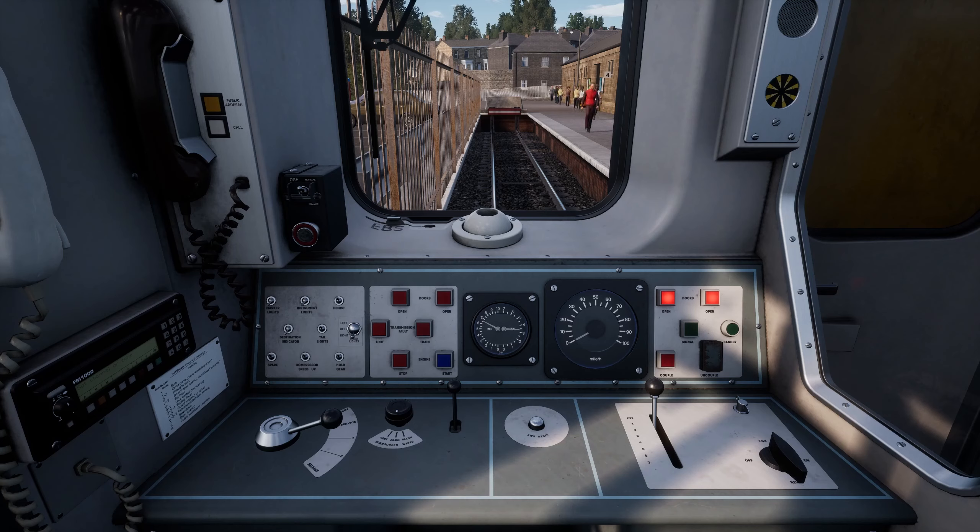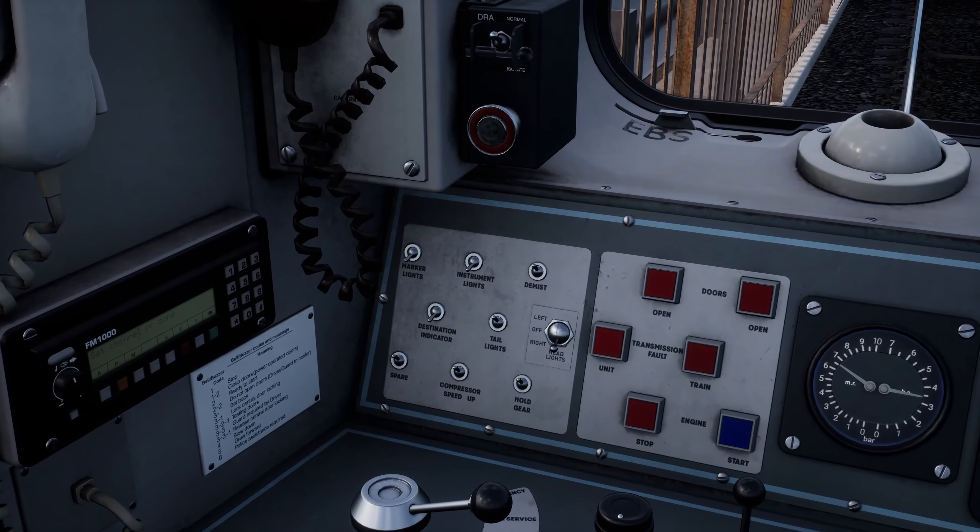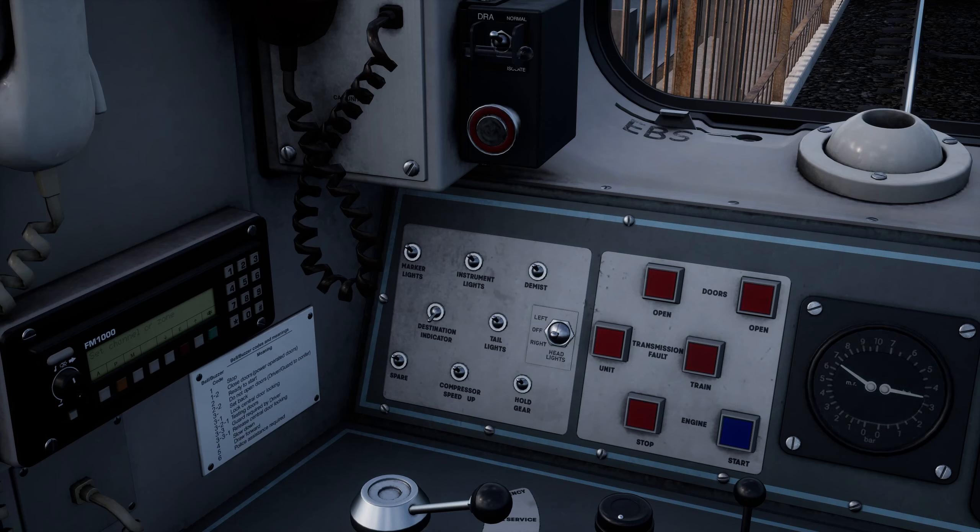Since this train reverses here we need to perform these steps to deactivate the cab before we can move to the other one. First we need to set the lights correctly. Turn the headlights off by moving the switch to OFF. Then continue this for the marker and instrument lights. Now let's turn on the taillight by moving the matching switch to ON.